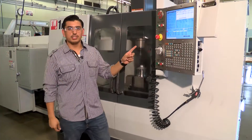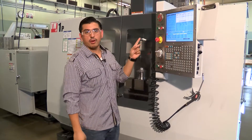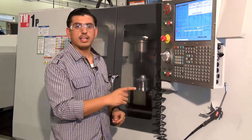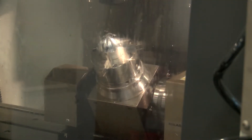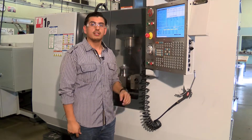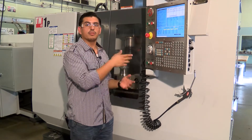This is a CNC mill machine. I programmed the part in the computer, uploaded it on the machine, and set it up. Once all that's done, it does all the work by itself. This particular machine is a 5-axis machine — very few schools even have such a cool machine. You could even make a football helmet mold right here.